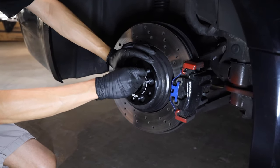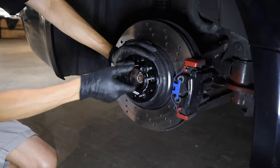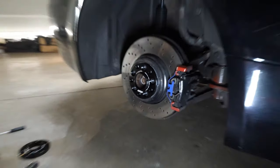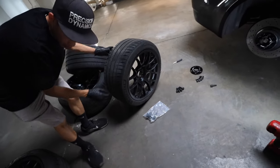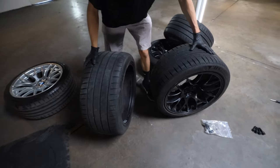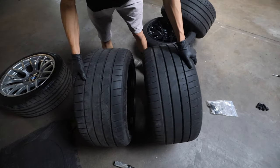What I do is place the spacer on here and thread the bolt on just to see that it's centered. Once we install the wheels, it goes right on. Push it in, done. Grab the wheel. The spacers are not labeled left and right — they're all the same, not inside and out. What we're going to look for is the tread direction.